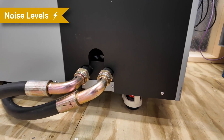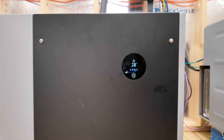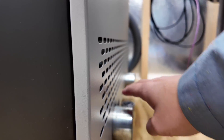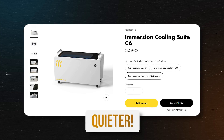We've noticed that some days there's a slight hum coming from the Fog Hashing unit. It's not loud whatsoever — just a slight hum from the pump, and sometimes we hear it and sometimes we don't. We asked Fog Hashing about it; they suggested opening the panel to see if anything is reverberating, but we weren't able to locate the source. This unit is discontinued, and the new C6 has a new pump that's supposed to be 20% more efficient and quieter. Since our unit is outside in a shed, the noise is very minimal and not a huge factor for us.